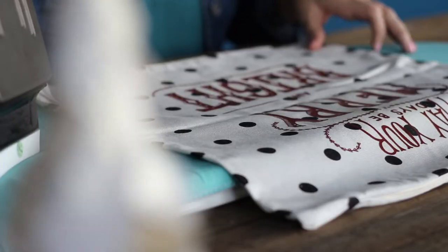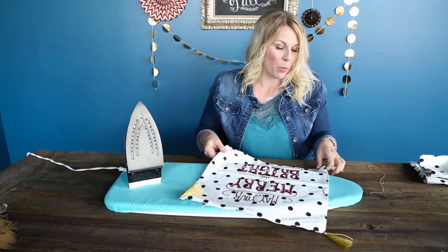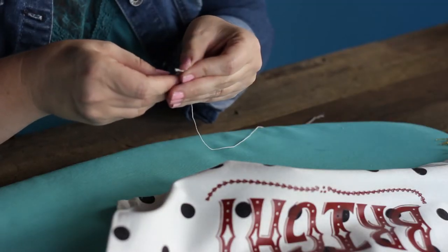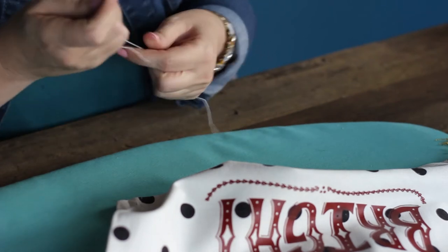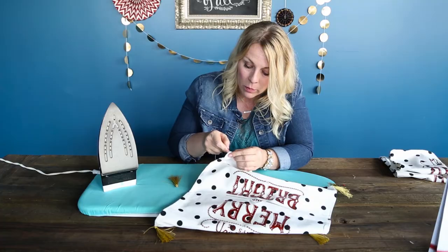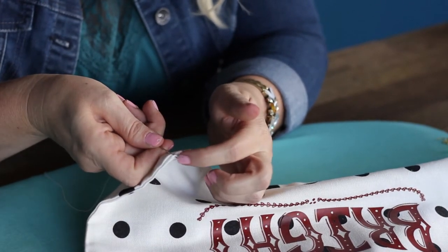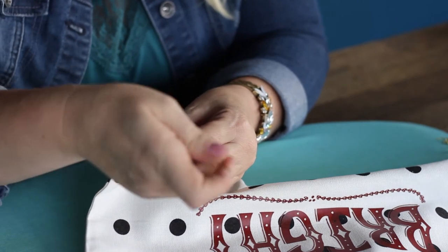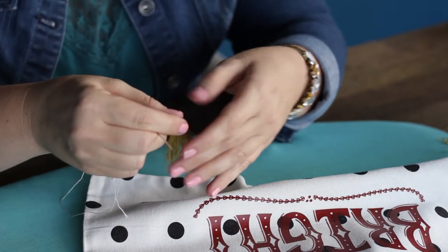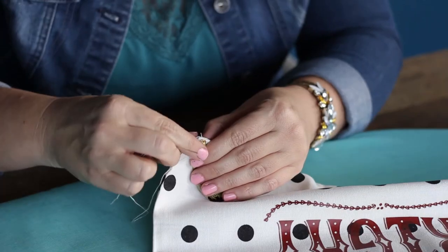The next step is to go ahead and put on our tassels. I've actually already got three of them sewn on, but I'm going to show you exactly how I did it. You're going to want to thread your needle. Then just go into the corner of your pillow and do a little tiny poke right through the pillow. Pull it all the way through to your knot, and then string in your tassel and pull it tight.